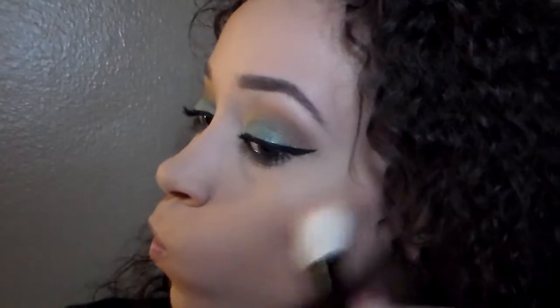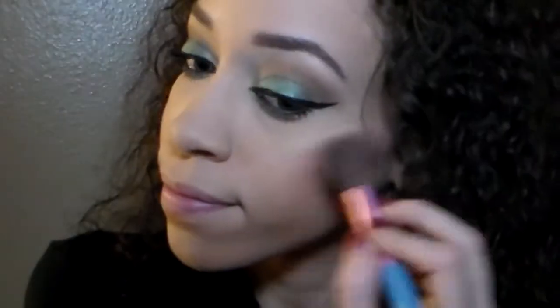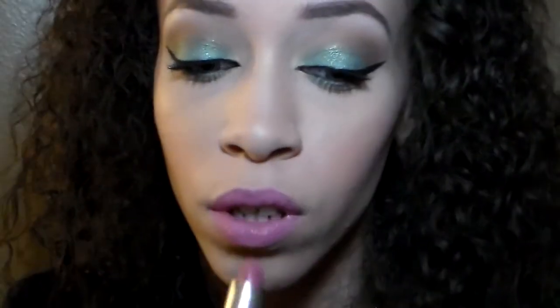To brighten under my eyes I use the Ben Nye Cameo Luxury Powder — such a tongue twister — to highlight under my eyes. For bronzing I use the bronzer in the palette. For blush I use the blush in the palette — it's such a Barbie pink, it's so pretty. For highlight I use the highlight in the palette; it's gorgeous and very versatile.